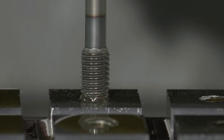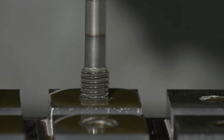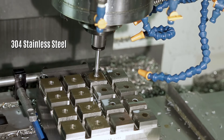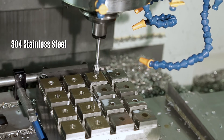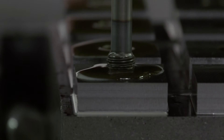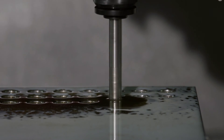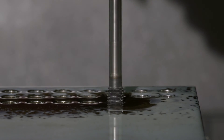This torque reduction enables smooth form tapping in materials up to 40 Rockwell C. It also makes it possible to form tap in larger threading applications up to one inch in diameter. From mild steel to stainless steel, small or large diameter threads, OSG's Exapro XPF is the form tapping solution.